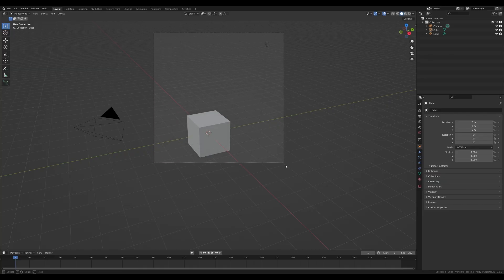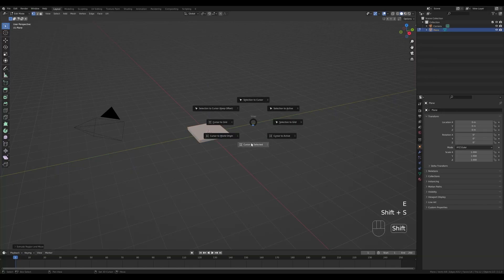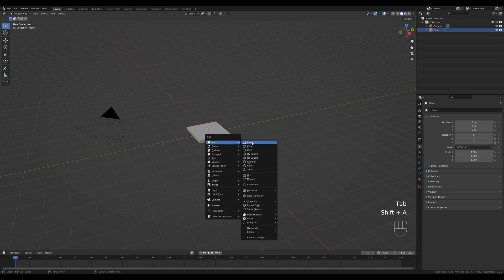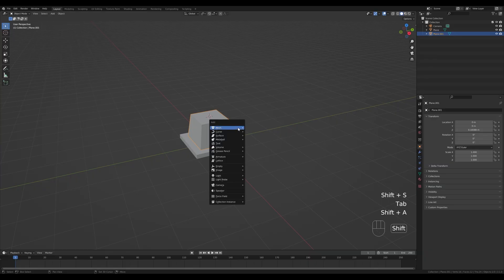Let's jump into an empty Blender file, delete the cube and the light, and leave the camera in place. Press Shift+A and add a plane, then Tab in and press E to extrude a tiny bit. Hold Shift+S and snap the cursor to selection. Tab out, press Shift+A again, add another plane, Tab in, scale it down, extrude, then press S to scale it down a tiny bit. This will be the base of our turret.